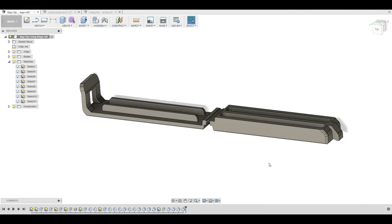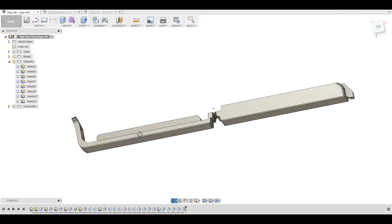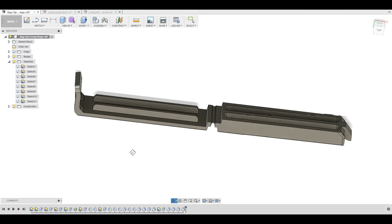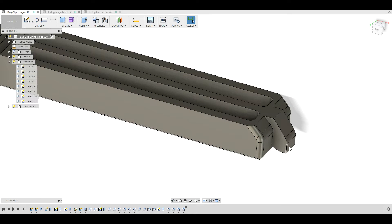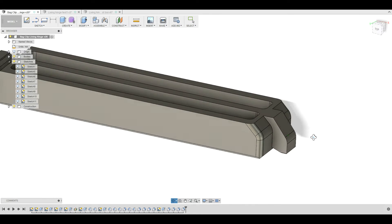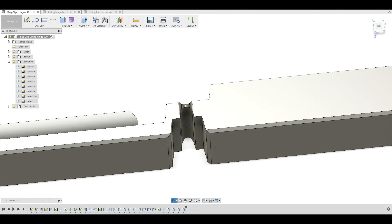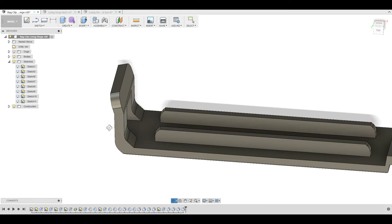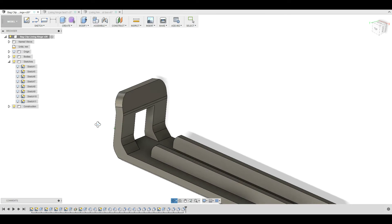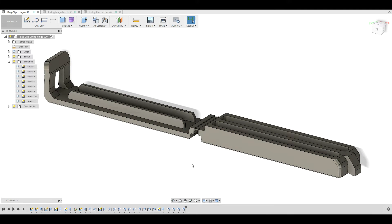Now it was time to test the hinge geometry on a functional part, so I decided to design a back clip. Back clips are very useful for closing plastic bags, making them more or less airtight for conserving food. The hinges in these types of parts are used many times and exposed to large amounts of stress, so they are a good test case for assessing the durability of the living hinge. I went through several design iterations before ending up with a model that has enough stiffness without becoming too bulky.